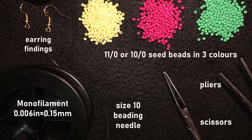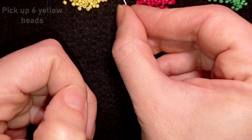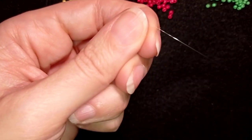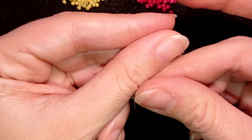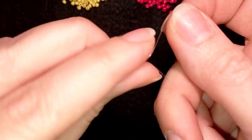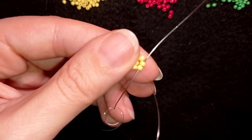I'm going to take about an arm span, or even a little bit more than an arm span of thread, and start. I'll pick up six beautiful yellow beads and slide those down. I'll stick my needle in my mat, and make a knot: I take my tail thread and go twice through the loop I've made, then gently pull. Then I make one more knot — this is called a half hitch knot or surgeon's knot. It's really secure.